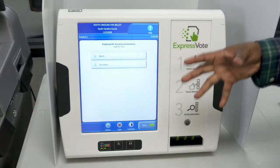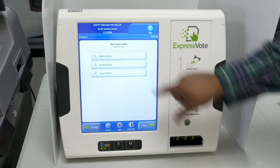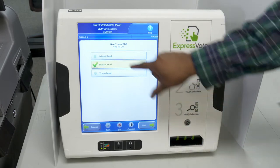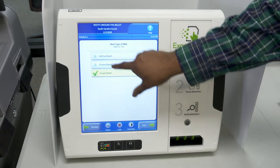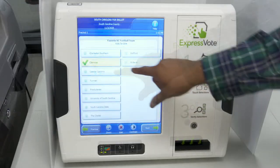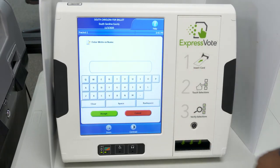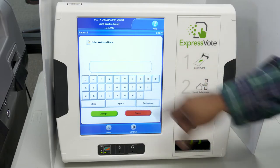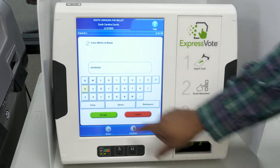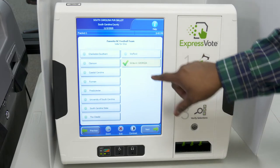With your ballot now being shown and displayed, you may commence voting. One of the greatest features is that there's the ability where you cannot over-vote on your ballot — once you try to make any additional selections, it will change to the current selection that you make. For a write-in, once you select write-in, the keyboard will display and you're able to type in the name of a particular person you would like to vote for. Once you select accept, your selection has been displayed.